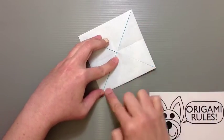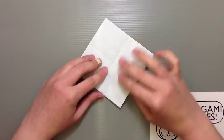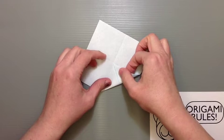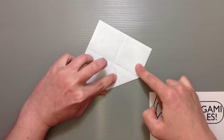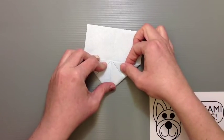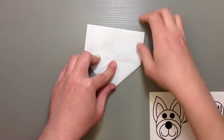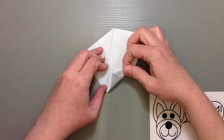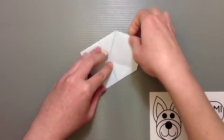Once you've got all four corners folded in, flip it over and repeat those steps one more time — fold each corner into the center. Take care that you don't accidentally snag on the pockets, as it's easy to tear the paper. Try your best to keep things straight and smooth, which will make everything go better later on.